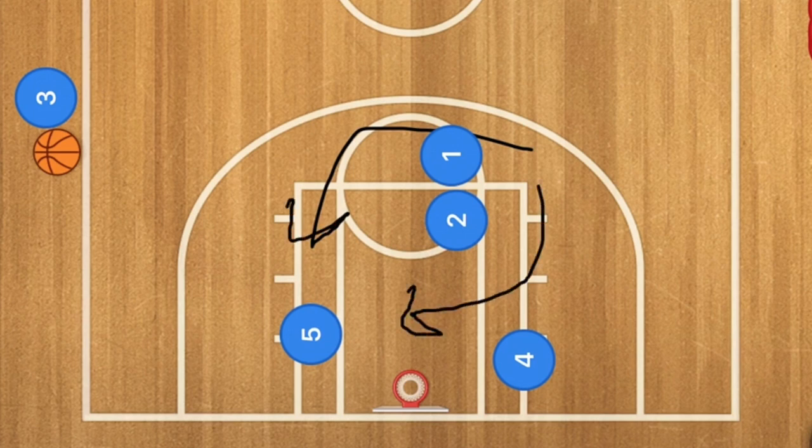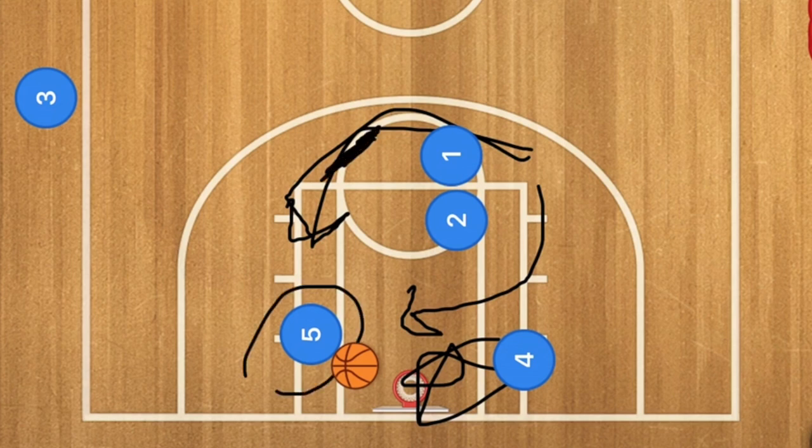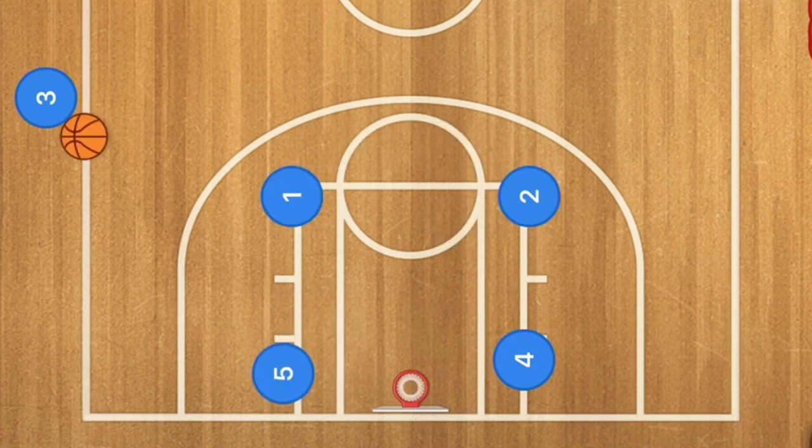Going over the top is a little better because it keeps player five away from player four's defender. Player three would then inbound to player five with a very strong pass — he should start the pass when player five is up here so that he catches it down low right away and can go up immediately for a nice easy shot.